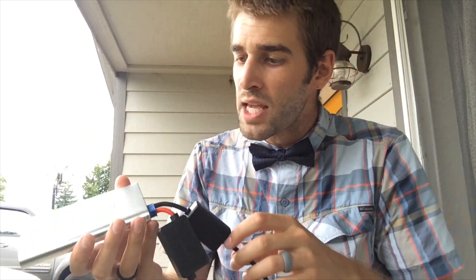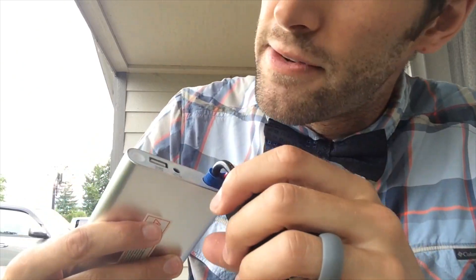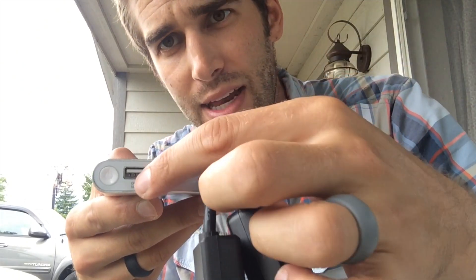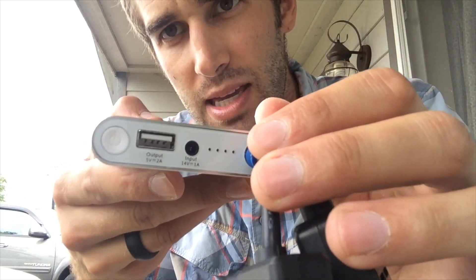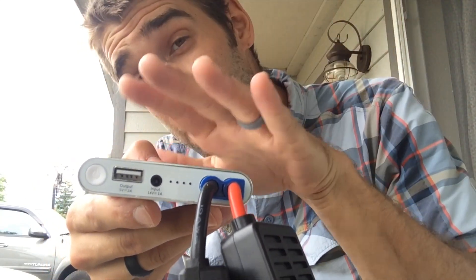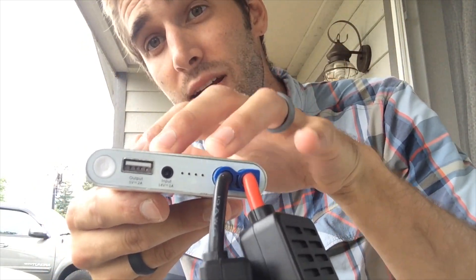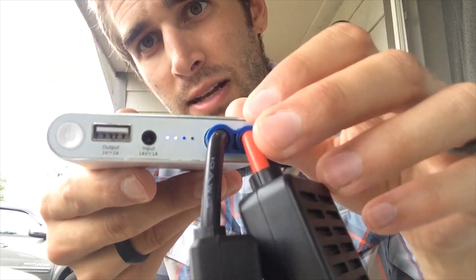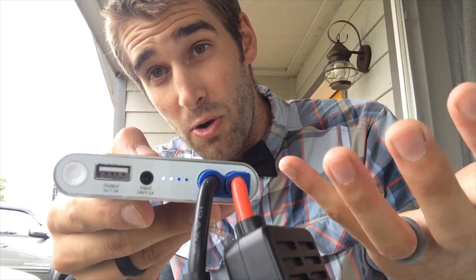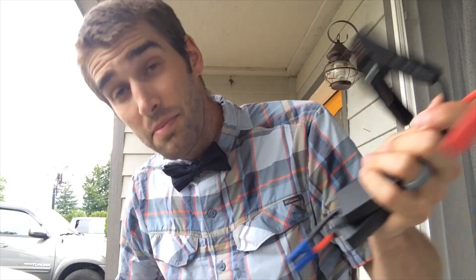If you want to charge your iPhone, you can use this as a power bank and stick a USB cable right in there to charge it. It does come with a plug and you just plug it into your wall outlet — that's this little headphone-style looking jack right there. To see how much power is remaining, simply push the power button on the right and you will see two lights pop up, which means it's about 50% full. All lights lit up would be 100% full.